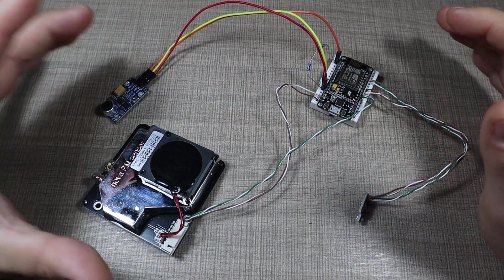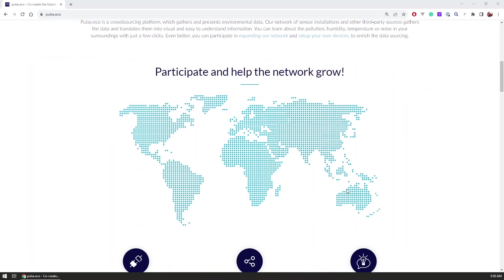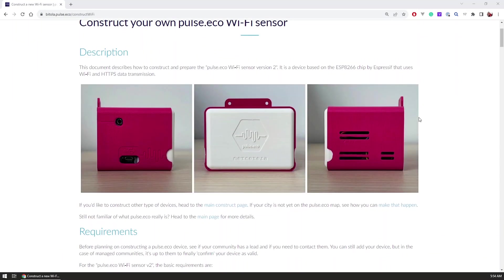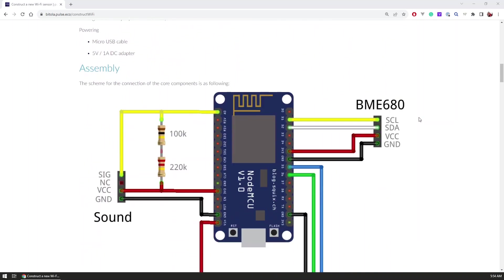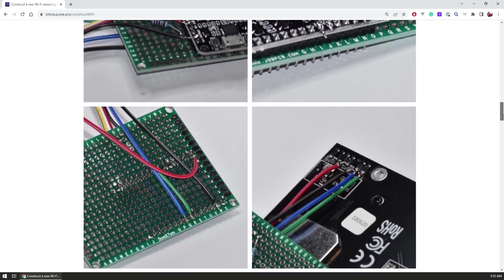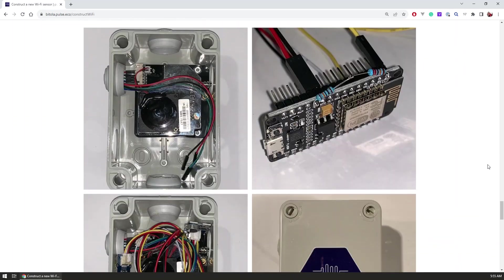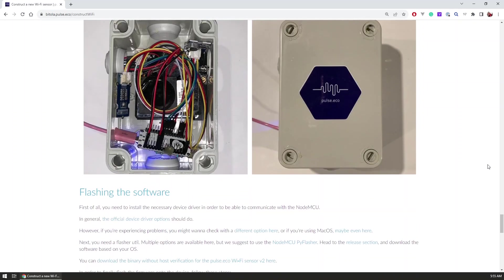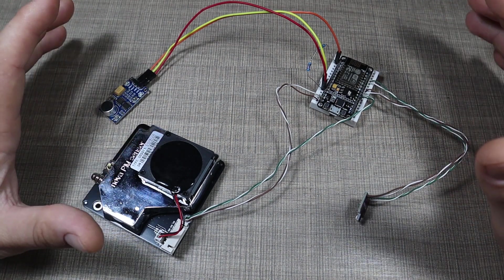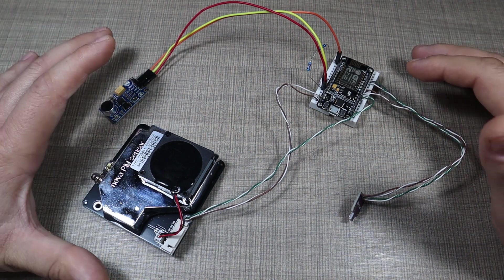The data gathering and everything connected with the sensor is powered by the platform called pulse.eco, and you can check it out — links are down in the video description. That's a platform that some friends of mine built as a proof of concept. The platform gathers data from sensors like this one that people can build in their own city to monitor current air quality levels. I'm currently a community leader for my town, this is my first sensor I'm building, and hopefully we can add more to the network so we can identify pollution sources and trigger some response from the authorities.